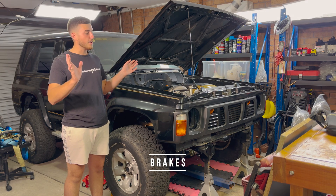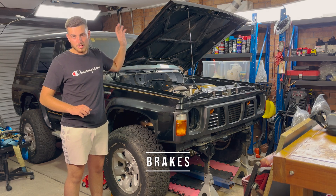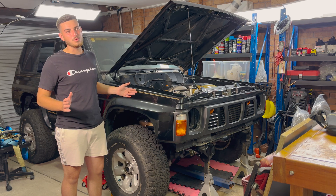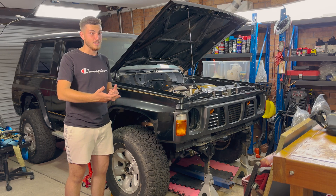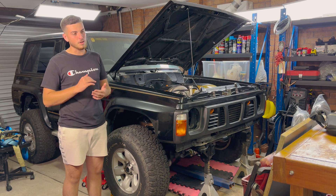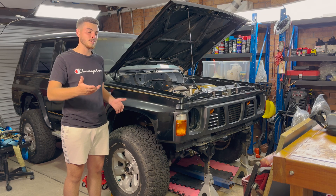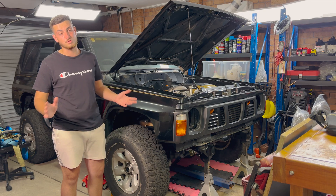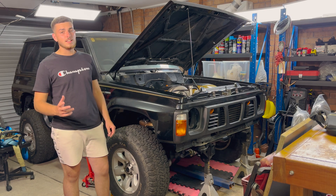The sixth thing to consider is your brakes. You've upgraded all this power, upgraded the diffs and gearbox — how are you gonna stop? More power means you reach higher speeds faster, so you need to brake at a faster rate. Don't cut short on brakes; go all out. It's your life at the end of the day — you need the confidence that you can stop when you need to.